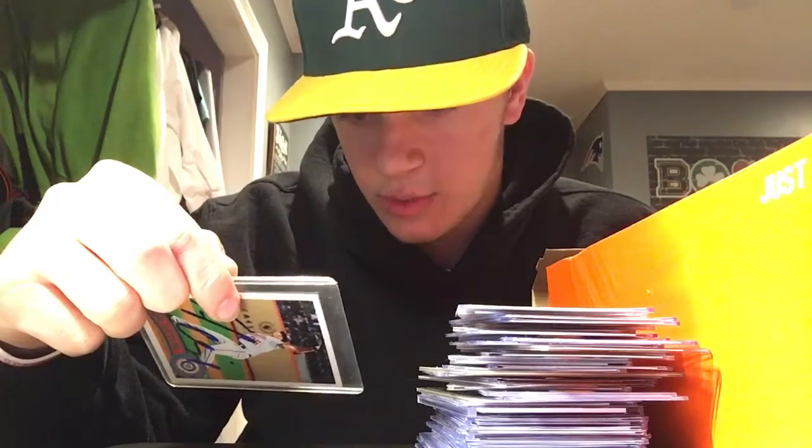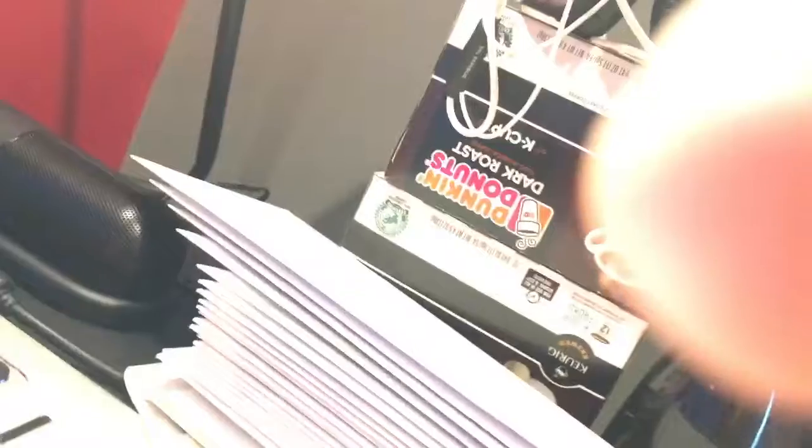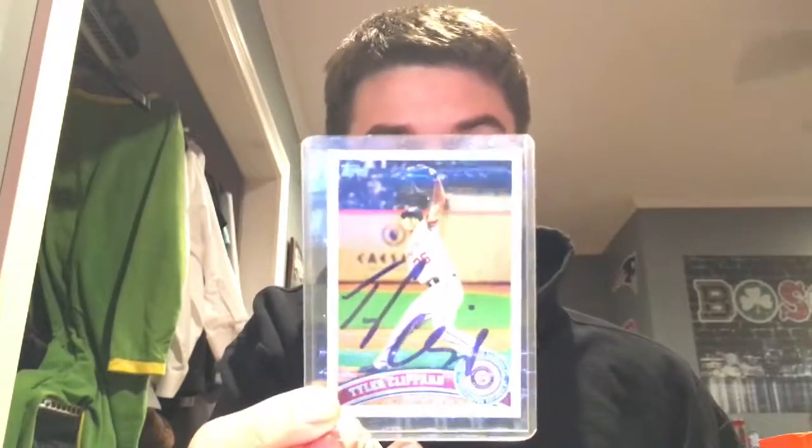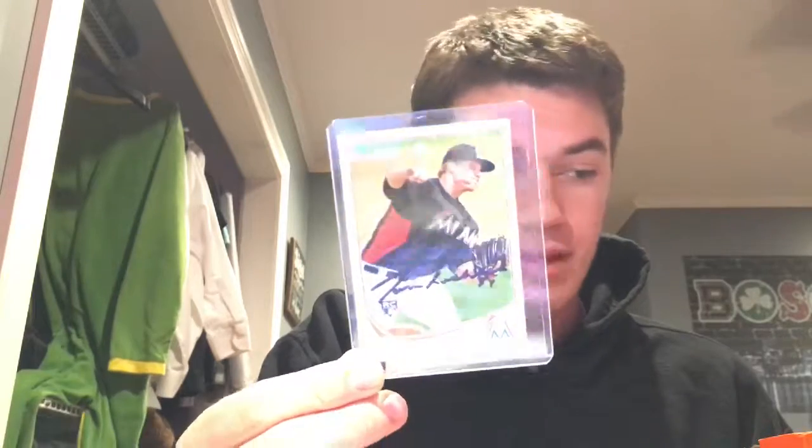So this is a 2011 Topps Tyler Clippard card. Hopefully that's a little better for you guys to see. This is the 2011 Tyler Clippard Topps card. This is 2013 Aaron Hill. This is a 2013 Tom Kohler rookie card. But I believe I have another Tom Kohler card, so stay tuned.